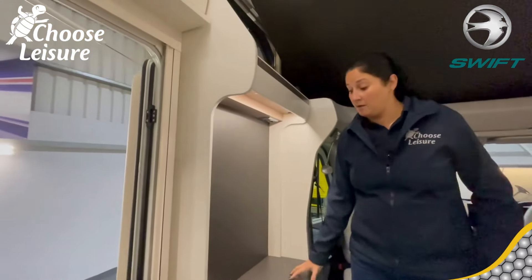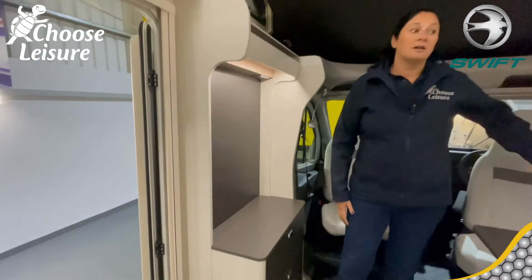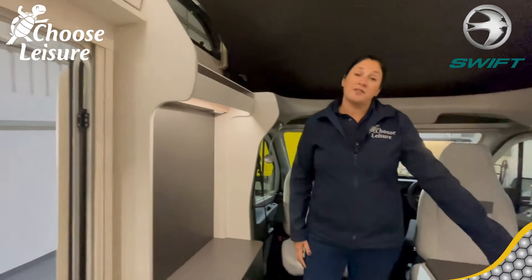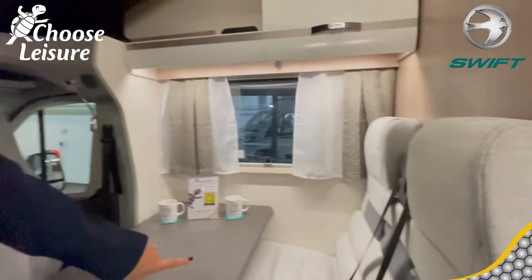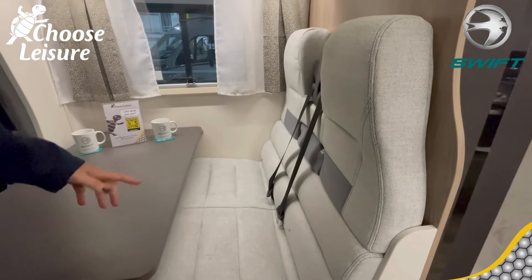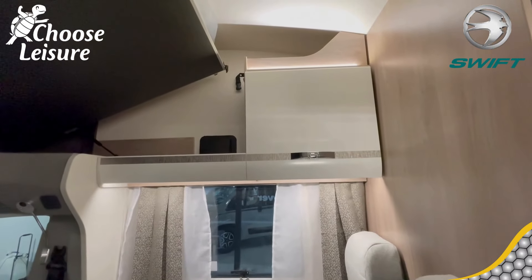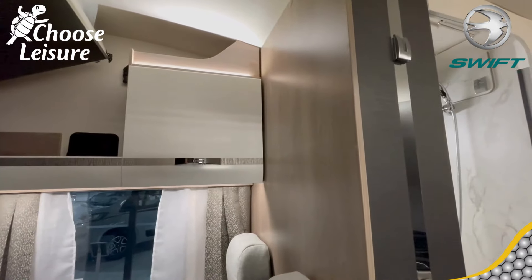You have television points up there — you could place the TV there. There are two drawers as well. The front seats are fitted with ISOFIX, so if you have children with children's seats you have the safety of those ISOFIX points. And there's a shelf at the top there once the drop-down bed's raised, plus another little cupboard as well.